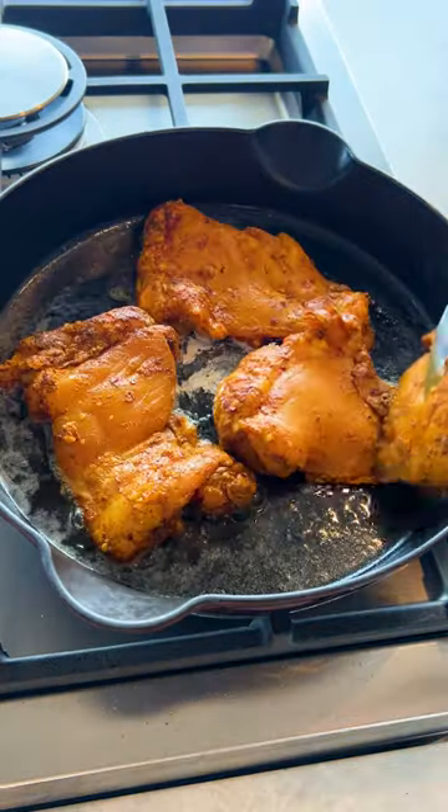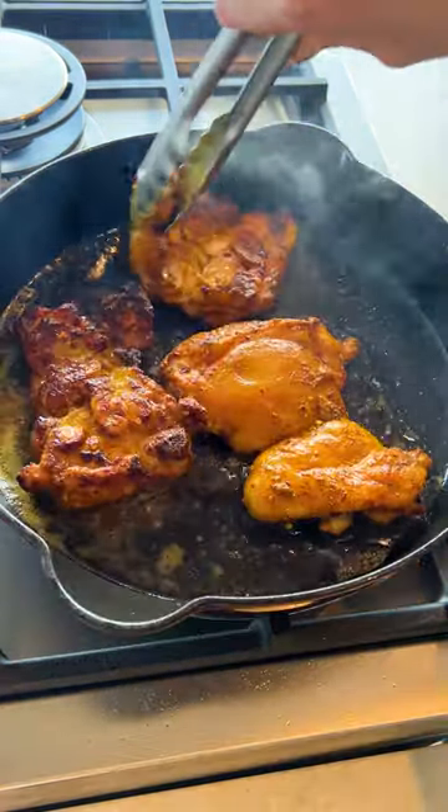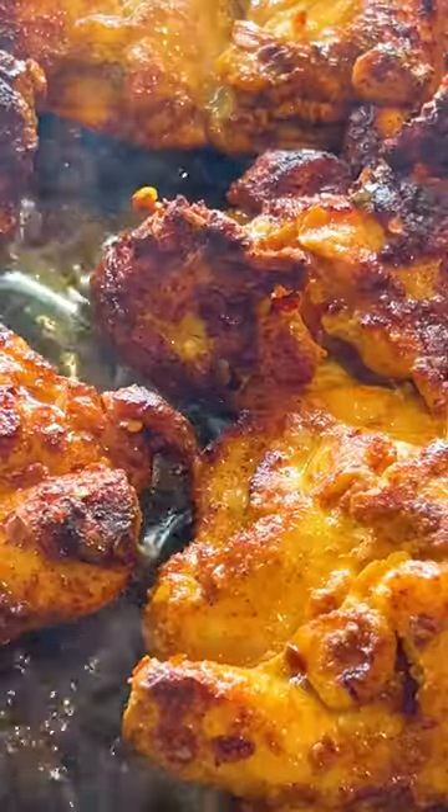Then in a cast iron skillet, add your olive oil and butter. Once that's hot, you can add your chicken, cooking for about three to four minutes on each side.